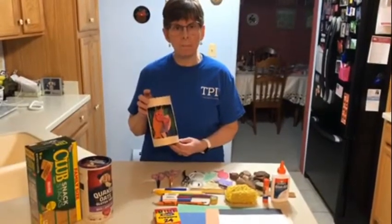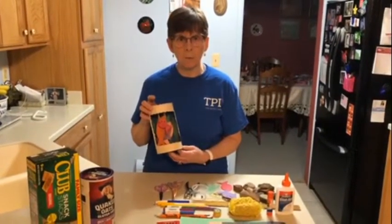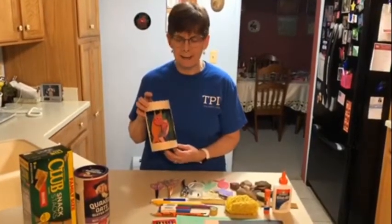Hello, this is Julie from Troy Public Library coming to you with a craft that you can make at home with materials you have at hand.